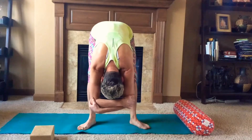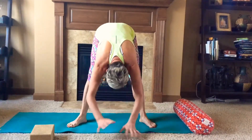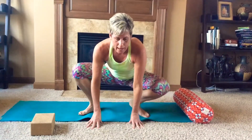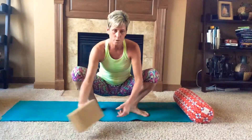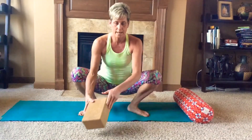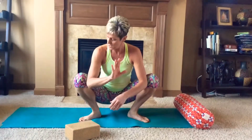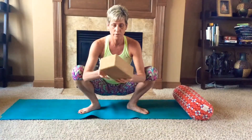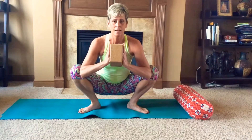Heel-toe your feet out and widen your stance. Allow your hands to come down to the mat and slowly bend your sitting bones down as you come into malasana pose. Many of you may need a block or a couple of blocks to support underneath your tailbone. Sinking your sitting bones down, place your elbows on the insides of your knees with your thumb knuckles at your heart, allowing your chest to open and lift. For those who want a little more intensity, bring your block between your hands to encourage more opening through your hips. Hold for five minutes.